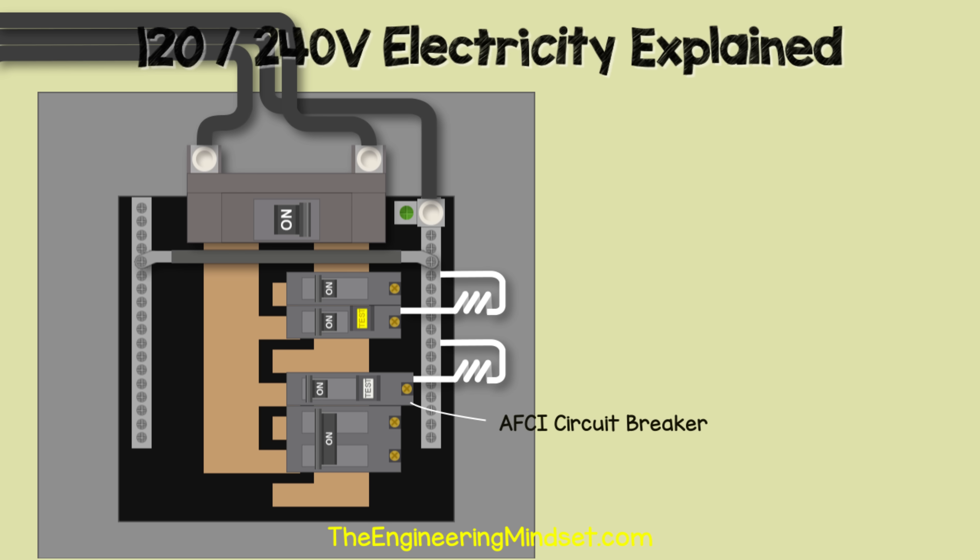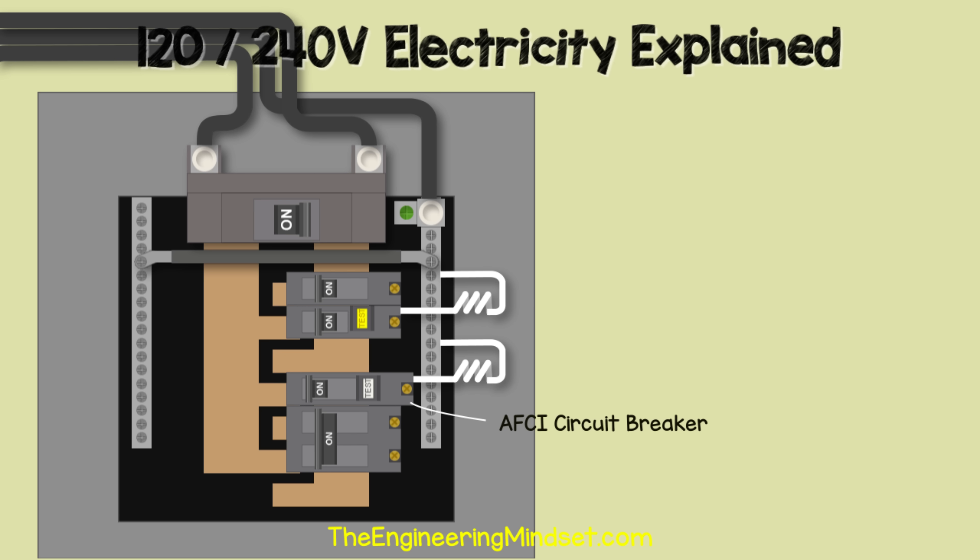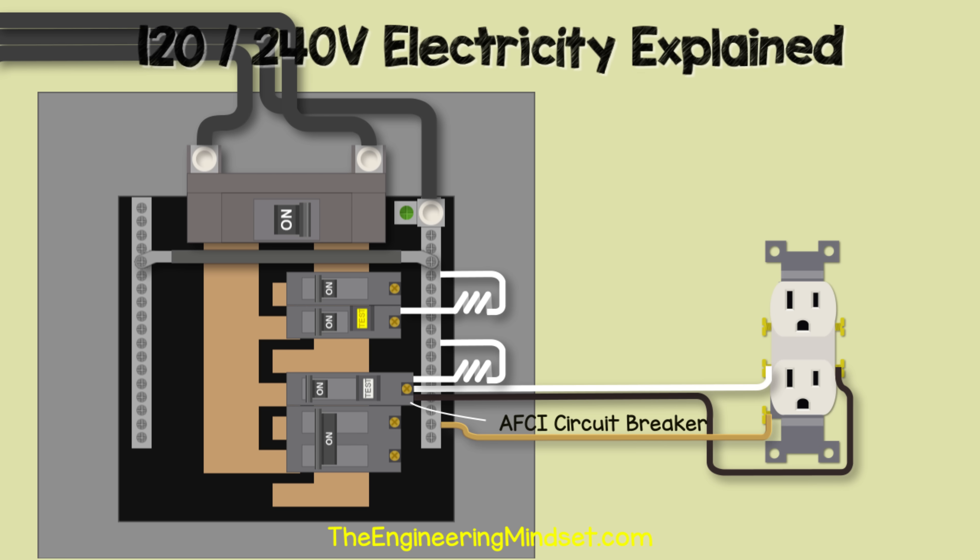We might also come across an AFCI circuit breaker — arc fault circuit interrupter. These are required for circuits feeding bedrooms, hallways, and kitchens — check the National Electric Code for exact details. AFCIs work by being connected to both the hot and neutral wires. Inside the circuit breaker is a circuit board which measures the circuit and monitors for patterns indicating an arc fault is occurring.